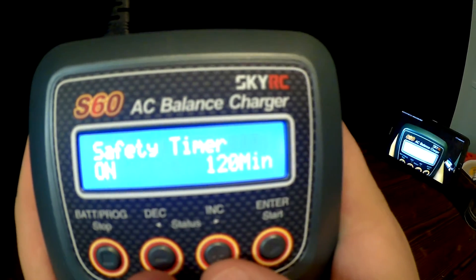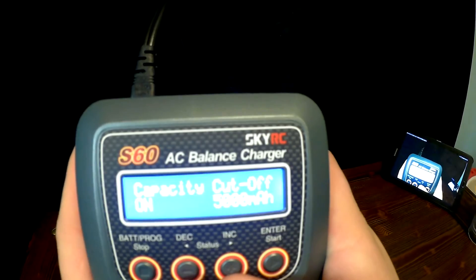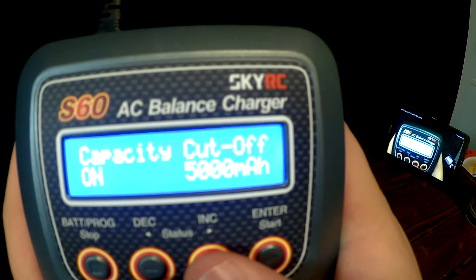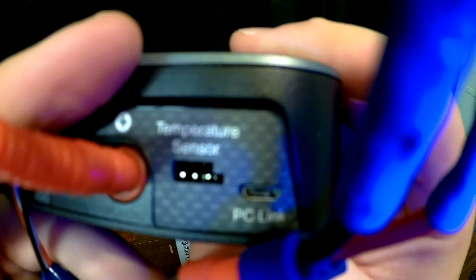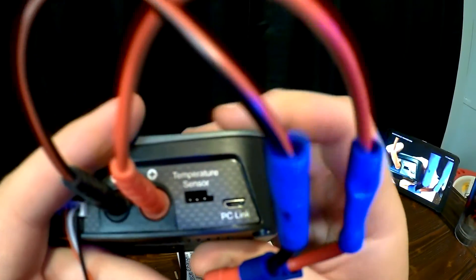It has a safety timer to make sure that they don't charge too long at once. There is also a temperature cutoff if you have the additional adapter or temperature sensor, and there is also a link to hook it to the computer.